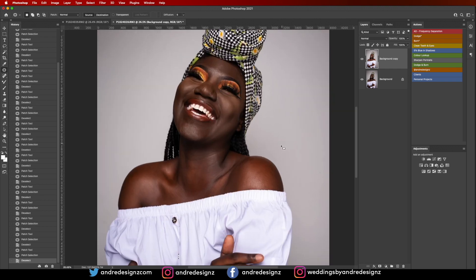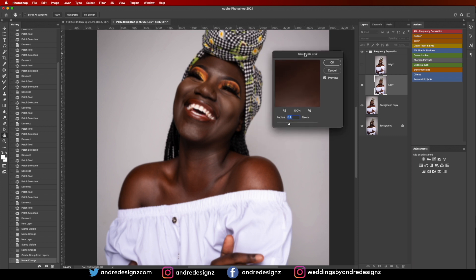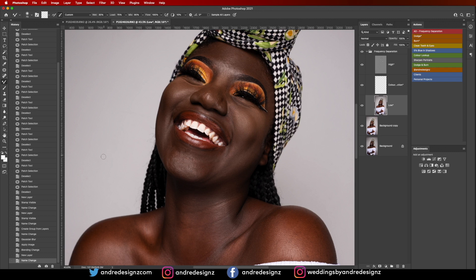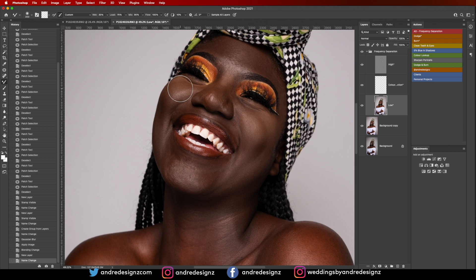Now I'm going to work on the model's skin using the frequency separation action. You can find this action via the link in the description — it's absolutely free. I'll keep the radius at 6.3, then zoom up and press M for the mixer brush. The settings I use: wet at 30, load at 75, mix at 90, flow at 100. Make sure you click the option to clear everything. I'll just brush the face to keep it as natural as possible.